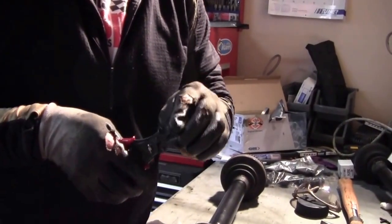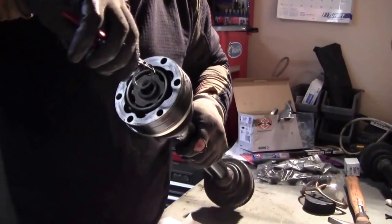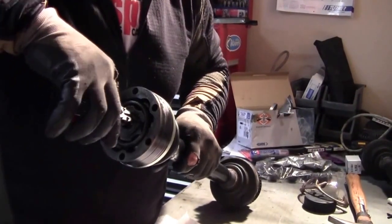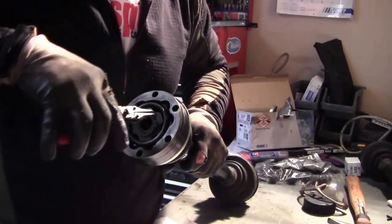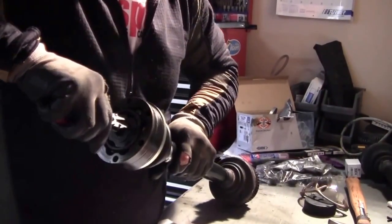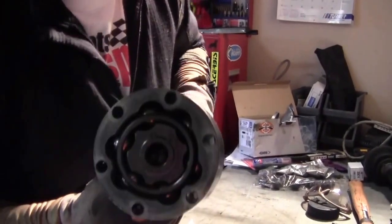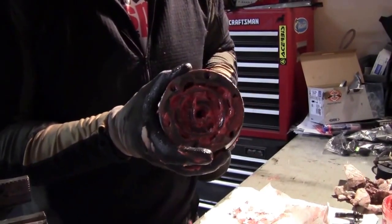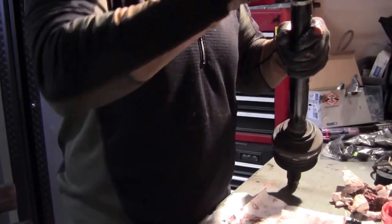One thing I do want to mention: now is a good time to put the new snap ring in. The kit comes with a new snap ring, so put the new snap ring on just like so. Make sure it gets down in the groove there. New snap ring in place. Just when you think you have enough grease in it, go ahead and put some more on there — kind of work that through there. Make sure everything's free and moving clean, and then pack some more grease on there.